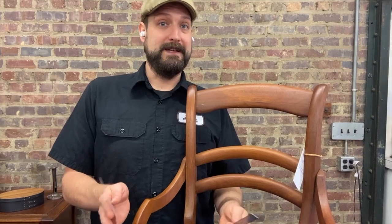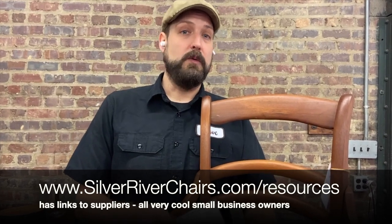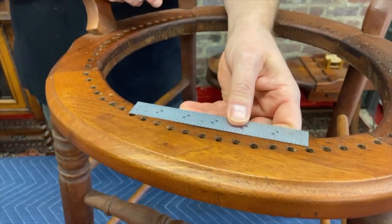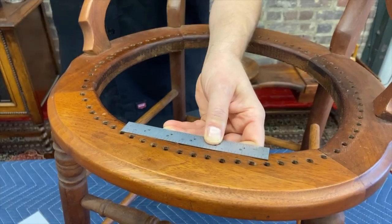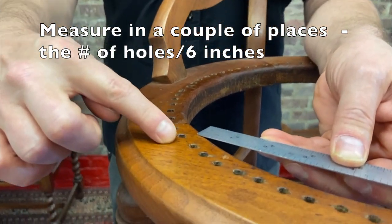Once your chair is prepped, sizing is the next thing, and sizing is very important. The size of the material varies by a quarter of a millimeter, and it does make all the difference in the world. There are times when you'll have up to eight strands going through a hole, and if your material is a little too large, that's going to make that pretty difficult. Most chair caning reference books have a sizing chart, or you can work with your supplier. You're going to need a few measurements — first, count the number of holes in six inches, and measure that in a few different spots around the chair because not all the holes are evenly spaced.